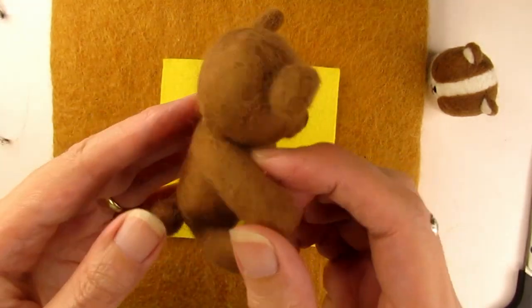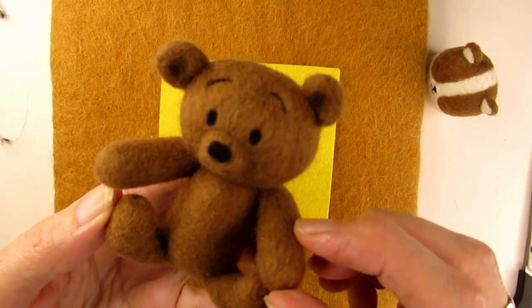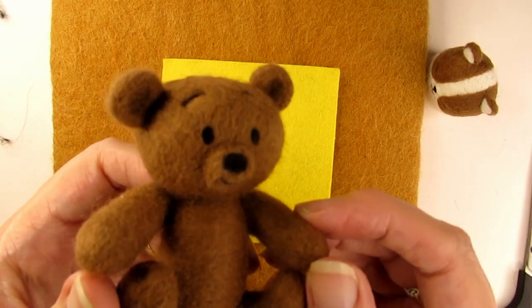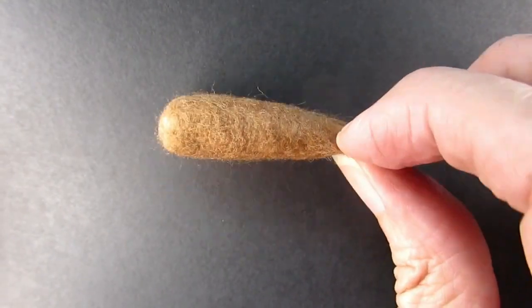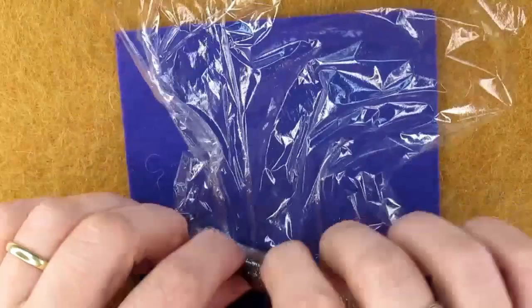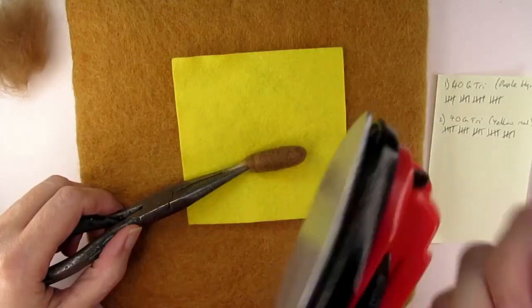There's just one more thing that will really help you to take your needle felting to the next level: getting a smooth finish. In my next video, I'll show you how using a 42 gauge triangular needle compares against other methods of getting a smooth finish on your project. Hope you found this helpful and thanks for watching.